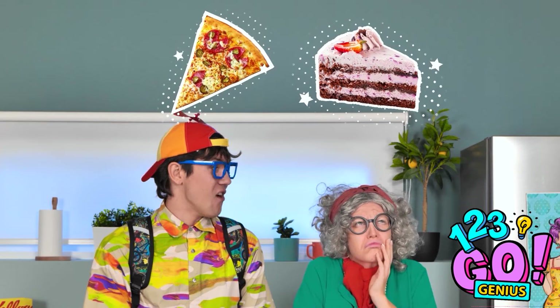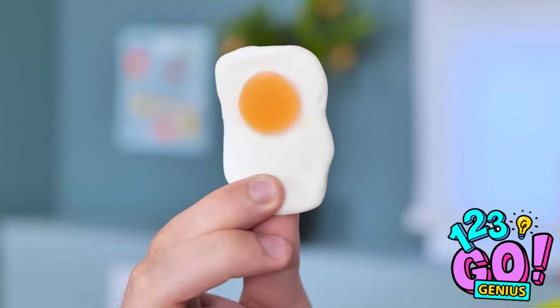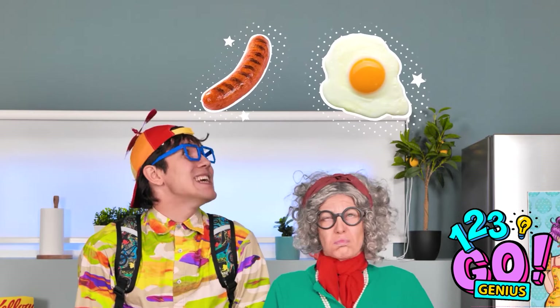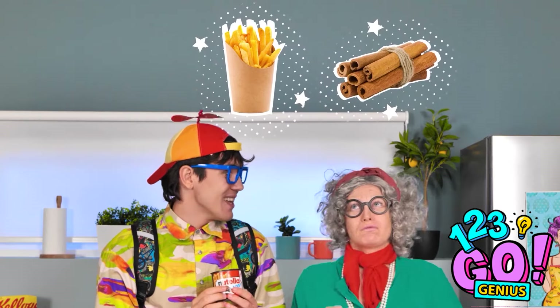I'm getting cheese and herbs. It's pizza! This one's next! It's chewy! That's easy! It's an egg! Two out of two! What about this? I like this! I'll say… French fries! This is… Oops! Pretend you never saw that! Goal, yes! What a game!